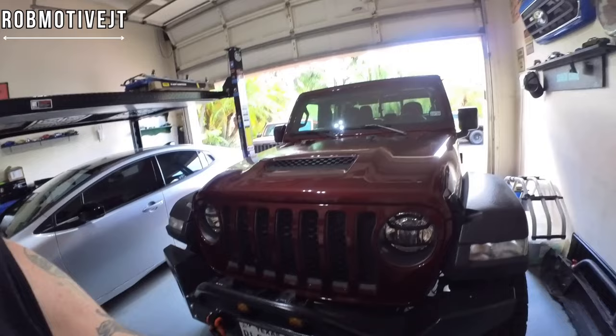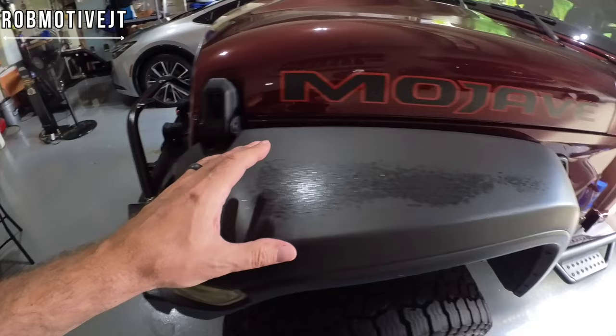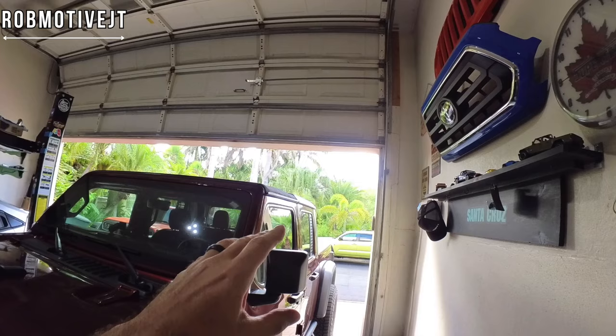Good afternoon everybody and welcome back to Rob Motive JT. Today I'm going to make an attempt to protect my Jeep Gladiator — at least the fenders, those plastic black fenders. My Jeep sits outside in the sun every day, so those fenders are getting beaten upon every day. These front and back fenders always seem to gray out and degrade after time. I live in South Texas where it's typically bright sunshine most of the time.